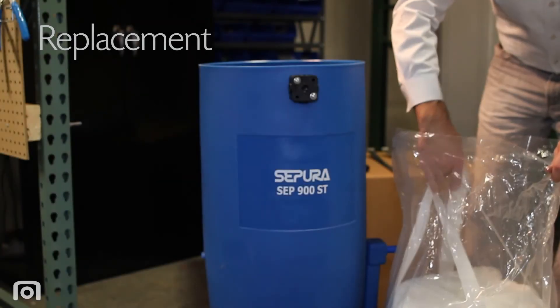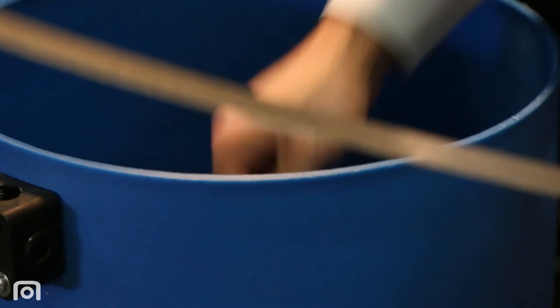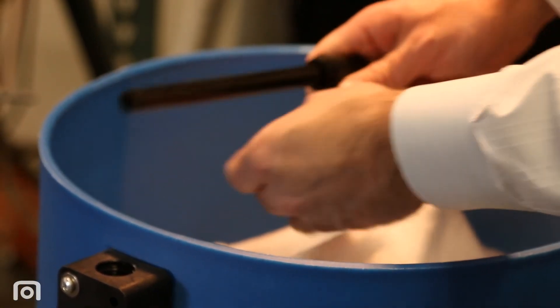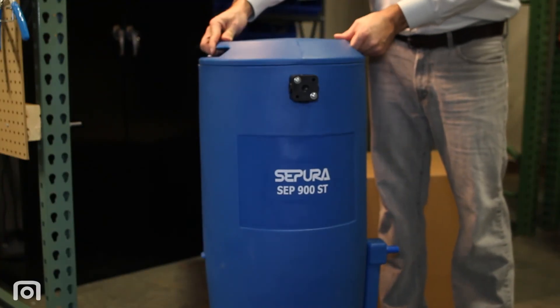Remove the new Sterling Media Bag from the plastic and insert it into the unit, securing it with the two metal retainer clips. Insert the polypropylene pre-filter bag and reinstall the straight pipe and quick connect elbow. Reinstall the top access lid and the unit is ready for another 5,000 hours of service.